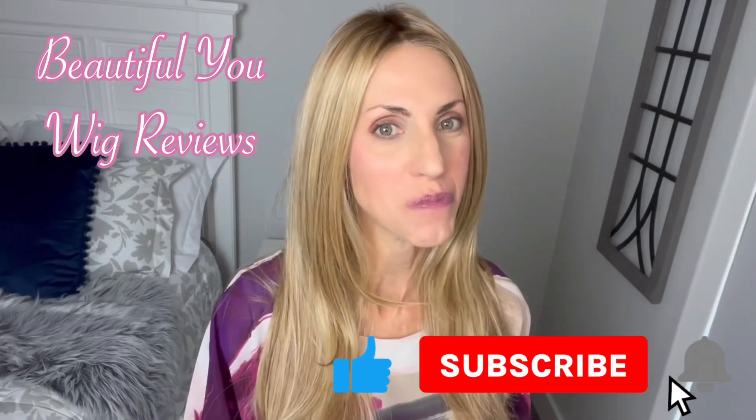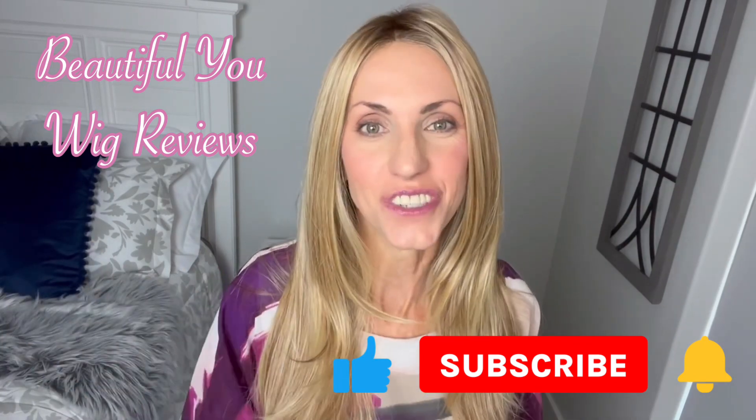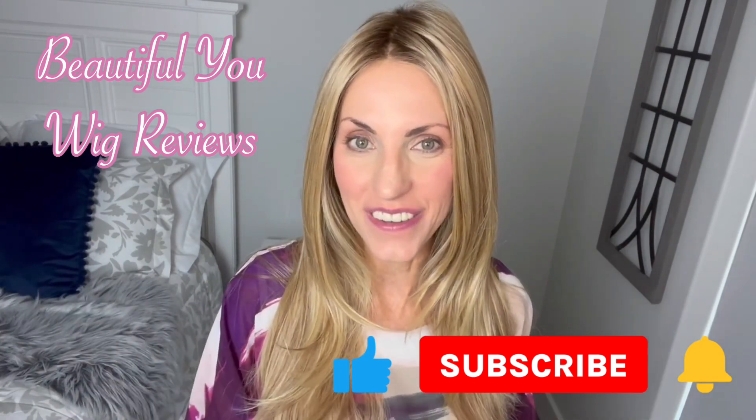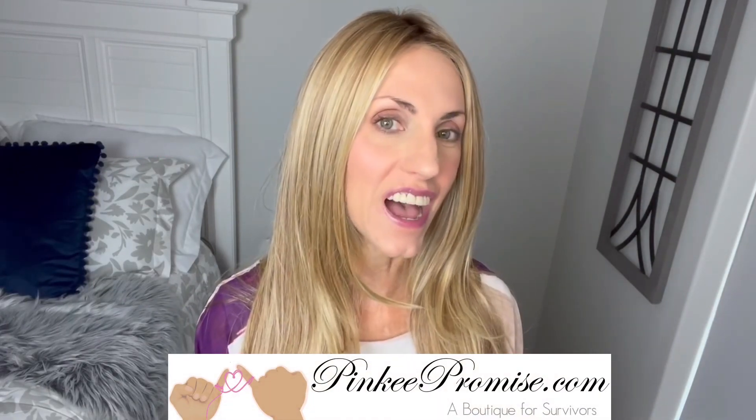Hello, welcome back to my channel, so glad that you are here. Just a quick reminder before I get started — don't forget to subscribe and hit that bell so you'll get notifications and never miss any of my content. Today I'm going to bring you a wig review for pinkypromise.com. We're going to take a look at a brand new style by Tresselura. This is called Glam and the color is 1426 R10.